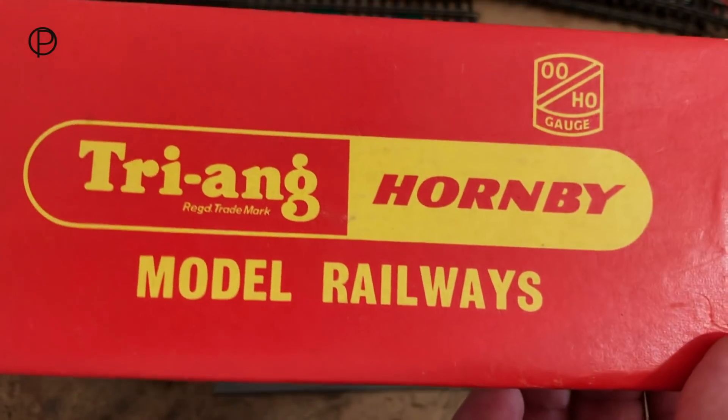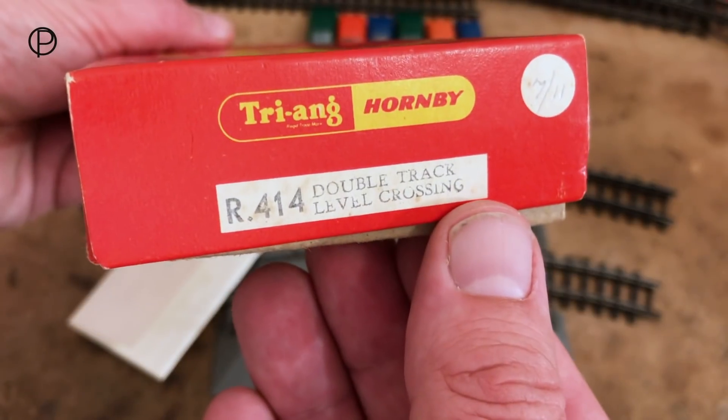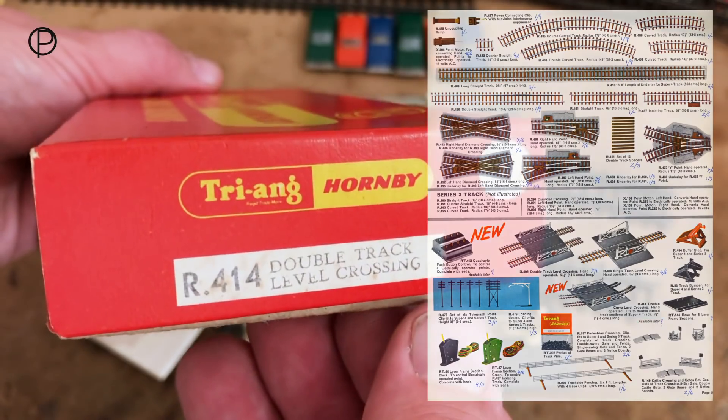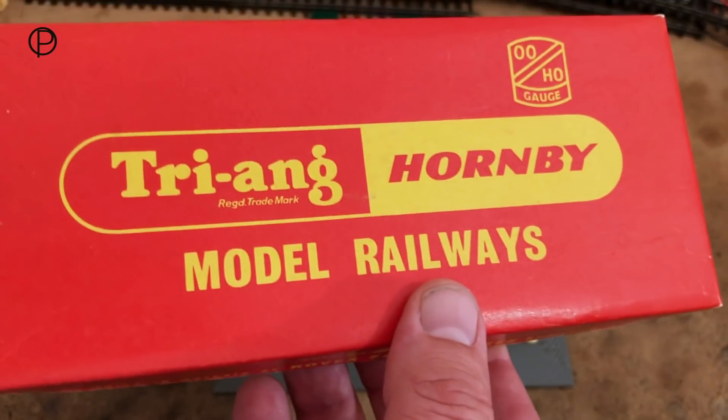Just have a quick look at the old box that the crossing came in. Catalogue number on the end R414, double track level crossing. She first showed up in the catalogue in 1964 with the words 'available later.' I don't think it was truly available in the shops till 65, and I believe it was available up till 69.